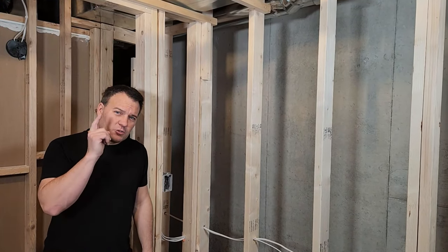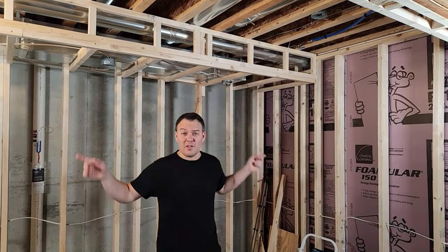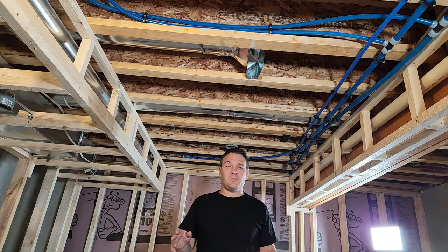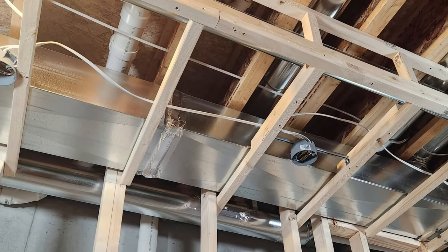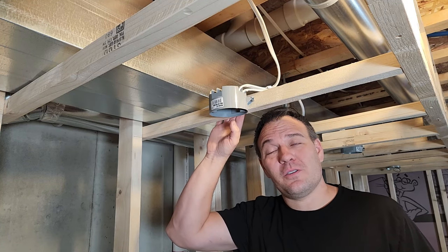Now on to the ceiling boxes. Building code requires you to have one switched light in every room, though that could even be a switched outlet. I'm going to have four lights in the main part of the room and three more over my work area. I have a ton of HVAC running up here, so conventional recessed lights weren't possible, but I still wanted that recessed look, so I'm going with LED disc lights which just need a regular electrical box.